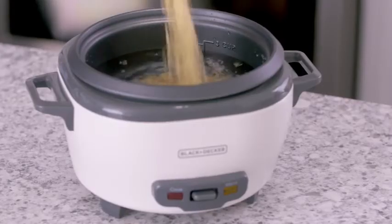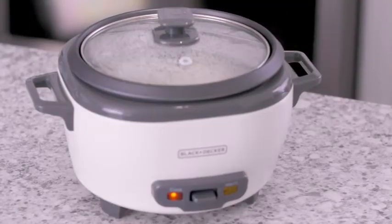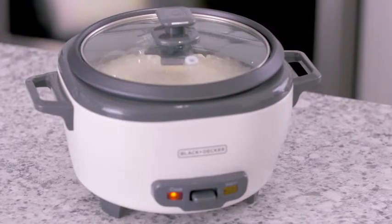After you've added the water, add the rice. Plug in the unit and press the cook button. Cooking takes between 20 to 40 minutes depending on the type and amount of rice.